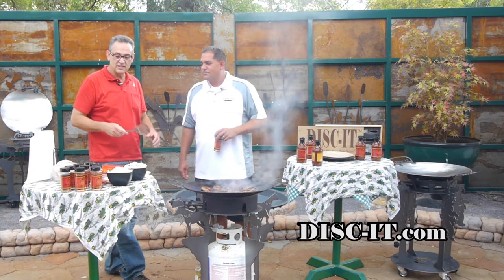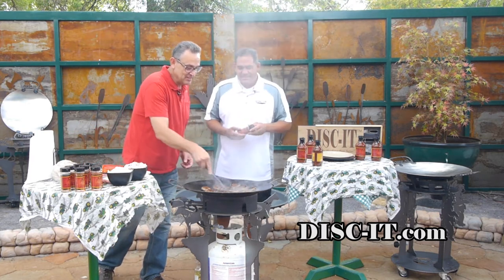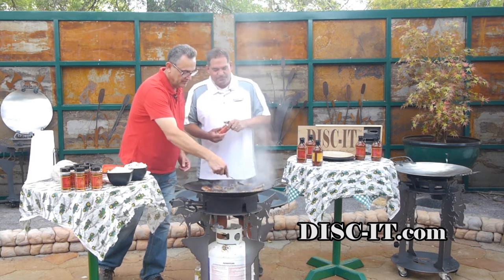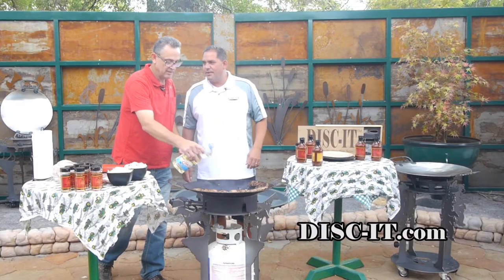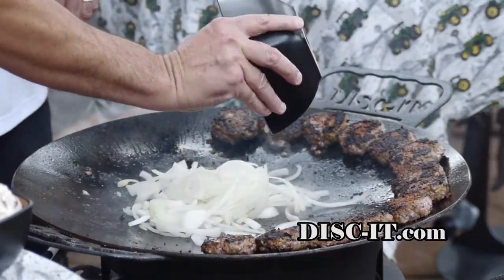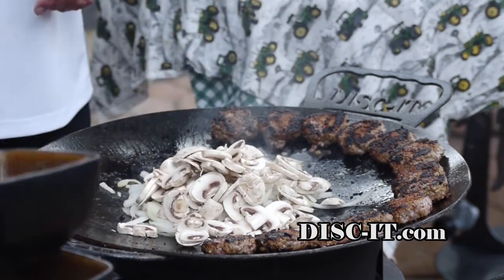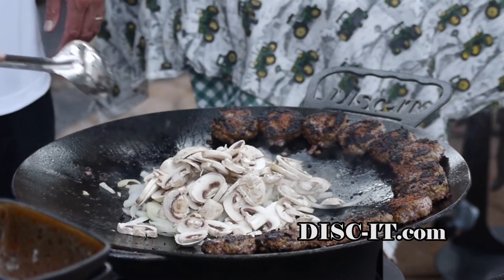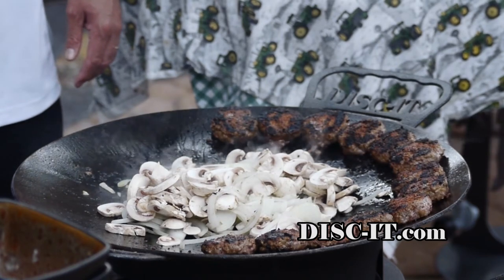Then we'll throw some onions and some mushrooms in. We'll go ahead and add a little bit of oil. Put a little savoia in there — that means onion. I don't know how to say mushrooms in Spanish, I just call it mushrooms. We're cooking these in a little bit of the oil from the burgers with the seasoning — kind of a little bit of essence — and you get a lot more flavor inside.